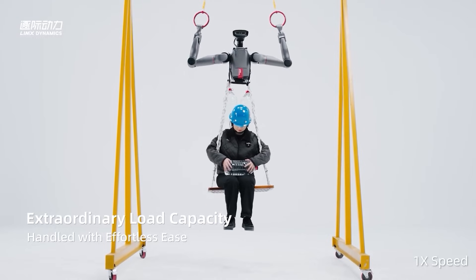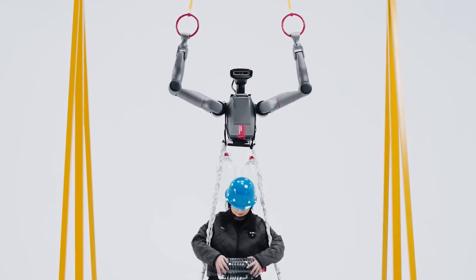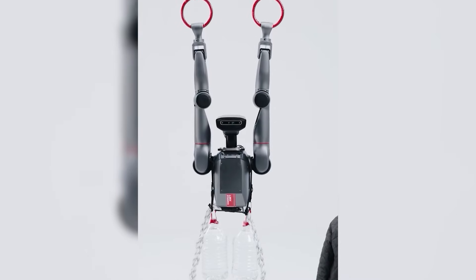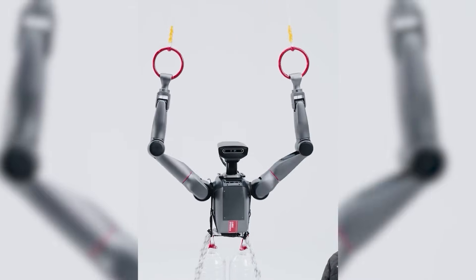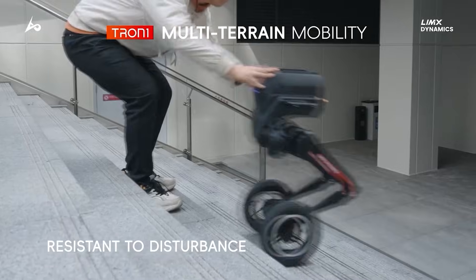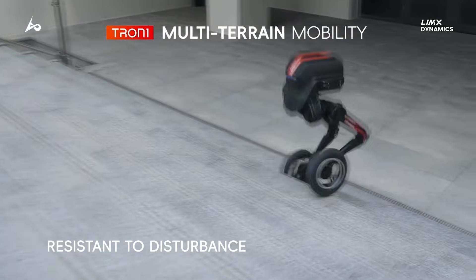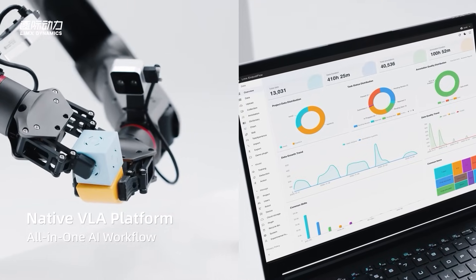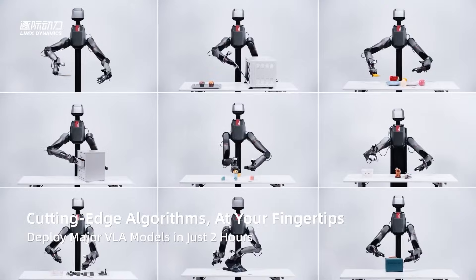Lim-X proved their point in the most direct way possible. One demo shows Tron Zero Two hanging from gymnastic rings — the kind athletes use for upper body conditioning — with no legs attached, just arms gripping metal. Someone clips two water bottles to the frame. The robot performs a pull-up: smooth, controlled, almost casual, like a warm-up exercise rather than a stress test.